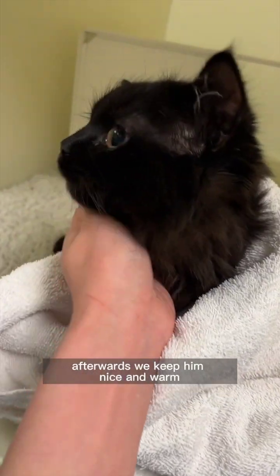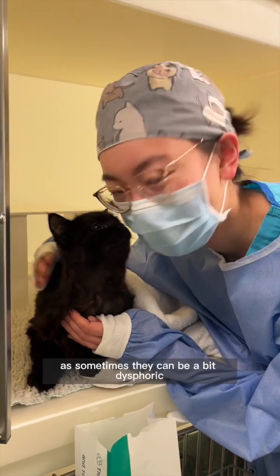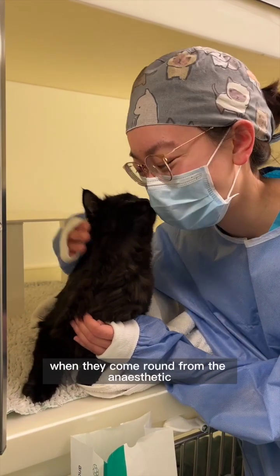Afterwards we'll keep him nice and warm because they can get a bit cold after the anesthetic. We gave him lots of cuddles as well, just to reassure him, as sometimes they can be a bit dysphoric when they come around from the anesthetic.